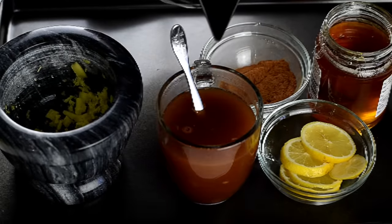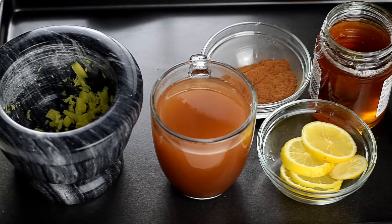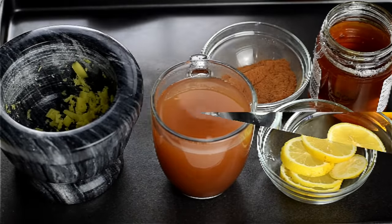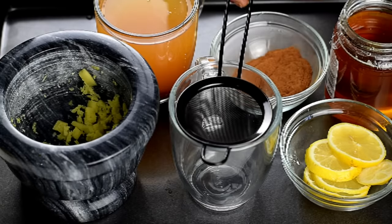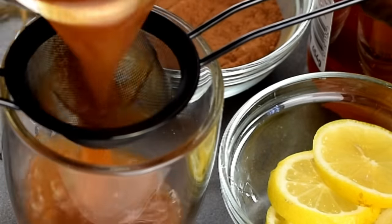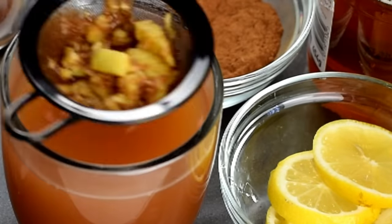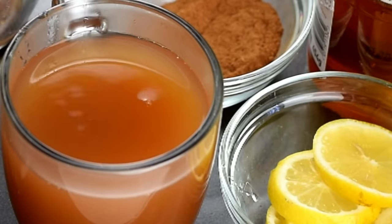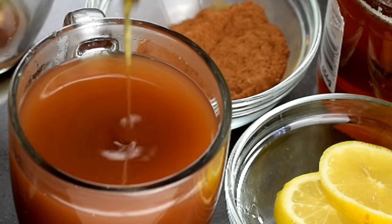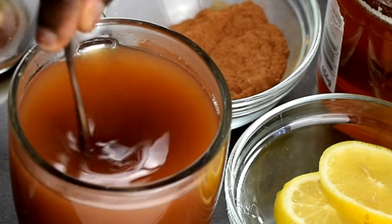I'm going to add just a bit more hot water and combine thoroughly, then leave it to sit for about five minutes. After five minutes I'm going to sieve the tea and then it's ready to drink. I'll be adding some honey for sweetness, but you can do without it because of the cinnamon.